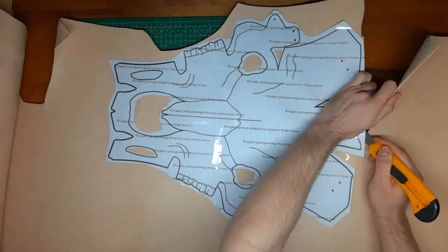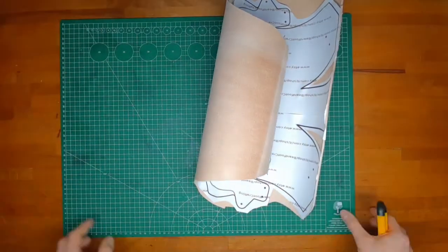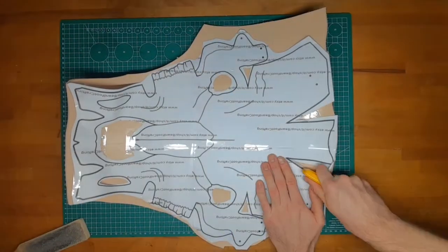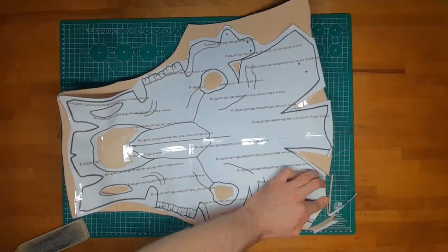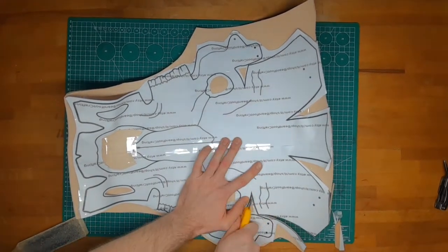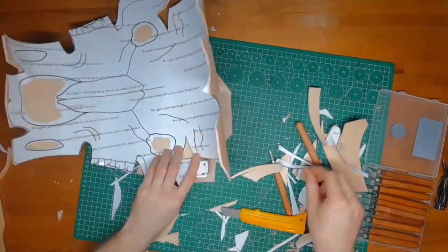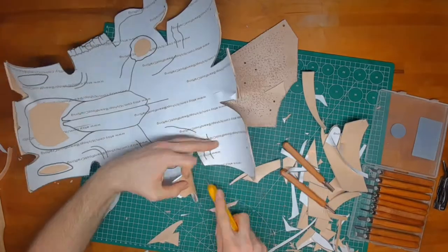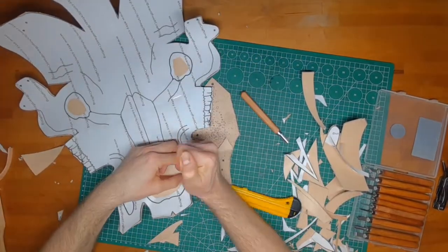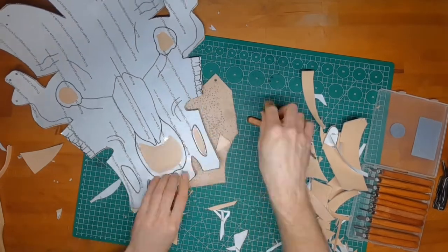We start with printing out the pattern on paper. I highly recommend making a paper model first to make sure the size fits, and then simply put it on the leather and start cutting out. To get into the corners more easily, I like to use tools with a curved blade, but you can simply use hole punches with the same effect.